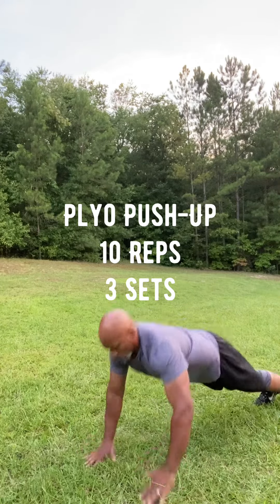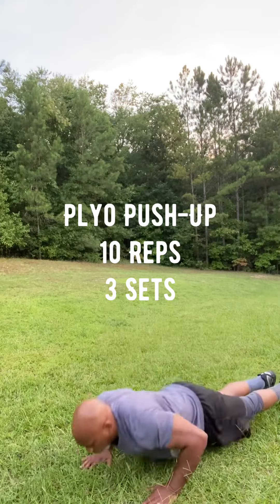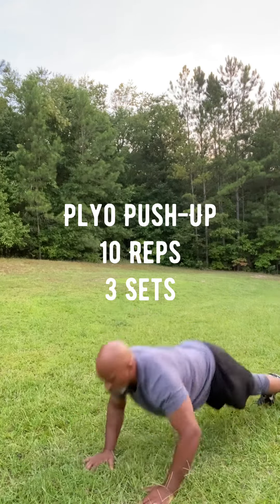Plyometric push-up. This is an explosive move, working the arms and shoulders, also keeping the core tight. Ten reps, three sets.